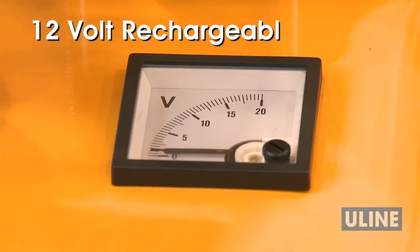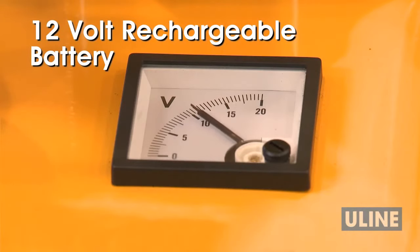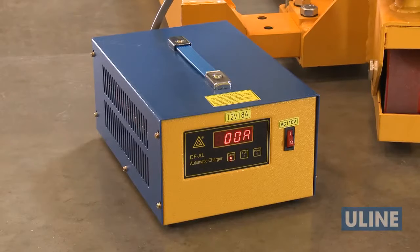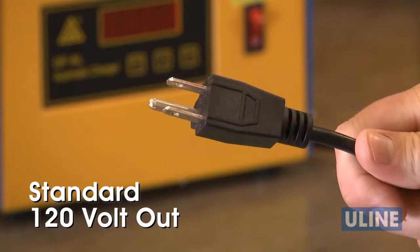The integrated 12-volt rechargeable battery delivers 2 hours of service per charge, and recharging is easy. Simply plug the StraddleStacker into the external charging unit, which plugs directly into any standard 120-volt outlet.